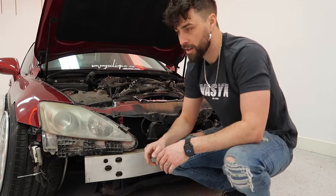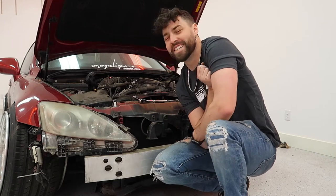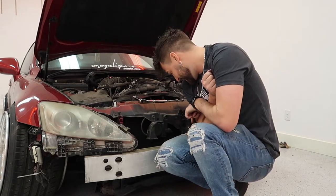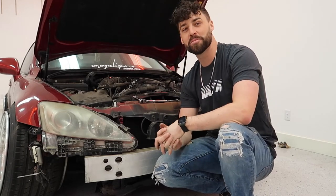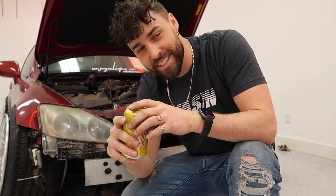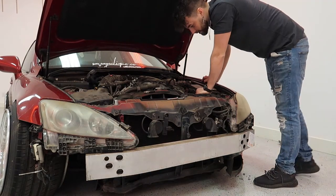We got two bolts out, so hopefully it'll just pop out, right? Oh yeah, it doesn't move at all. Of course it wasn't as easy as taking those two bolts out. This is going to be an absolute bitch to get out. You're telling me I need to take the whole ECU and the box out? Are we serious?